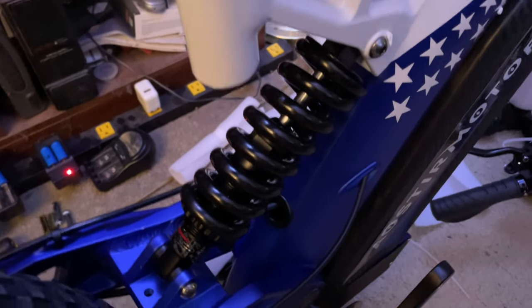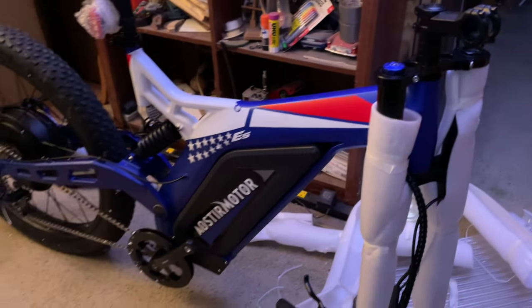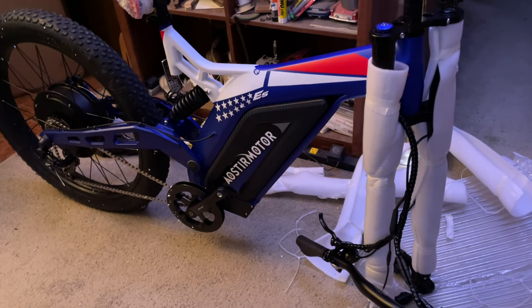1500 watt motor — chain's off, I gotta put that back on. Rear suspension, front fork suspension. Got to put the handlebars on, seat, all that stuff.